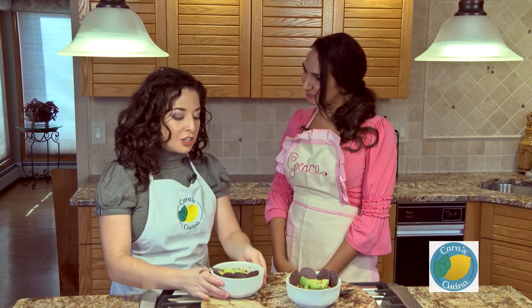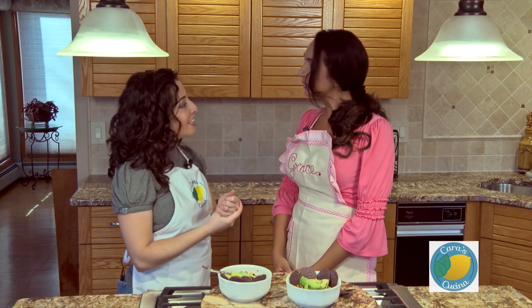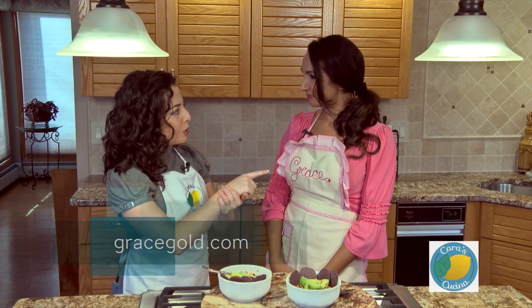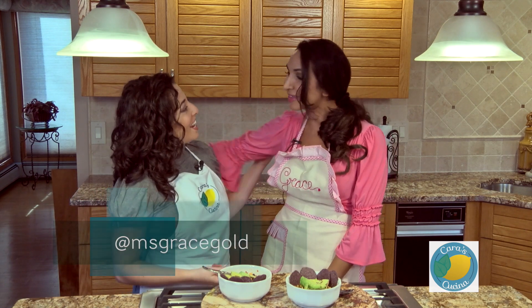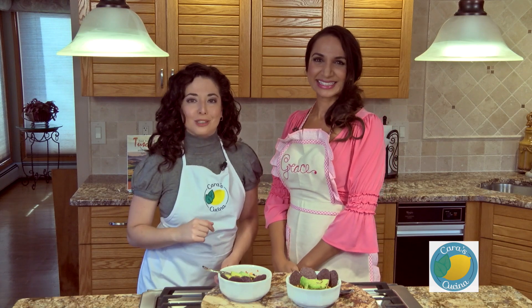Grace, I can't thank you enough for coming and sharing this recipe with us. I really appreciate your input on food and gluten-free eating. You can check her out at gracegold.com, Facebook, Twitter, Instagram — Miss Grace Gold. Come find me, and good luck with your health coaching. Thank you so much. Thank you for stopping by and sharing this recipe with us. Guys, if you like this recipe, hit that subscribe button, leave us a comment in the section below, and I'll see you guys next week. Bye!